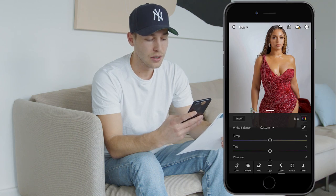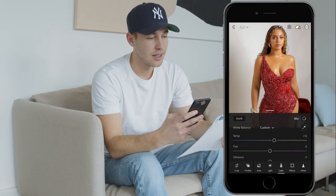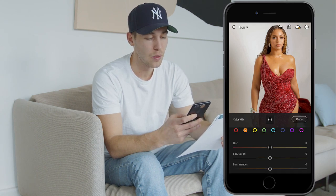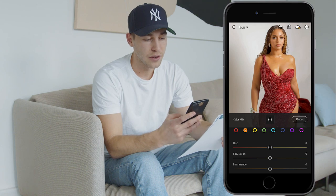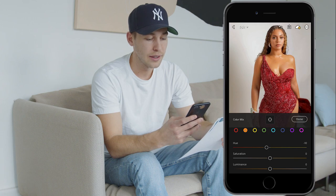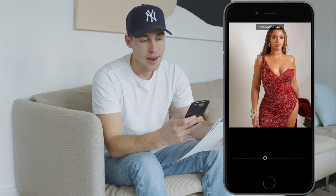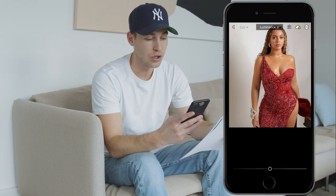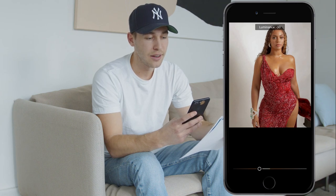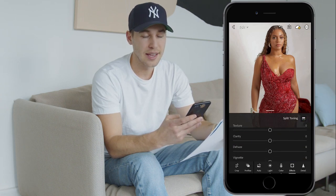Now that's it for the lights — go over to the Colors tab. Here we want to add that warm orange temperature, so boost the temperature up to plus 12. Then go to the Color Mix in the upper right, go to the orange tones, and for the skin tones pull down the hue to around negative 10. This varies depending on your skin tone, so adjust accordingly. For saturation, pull that down to negative 16, and for luminance pull it down to negative 30.